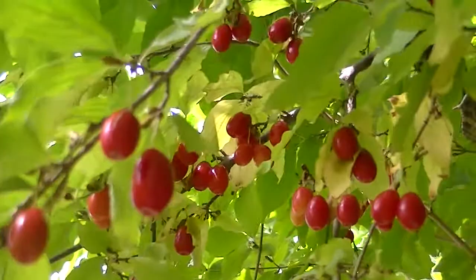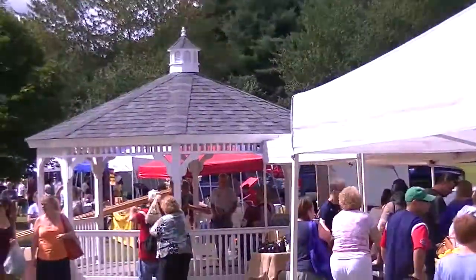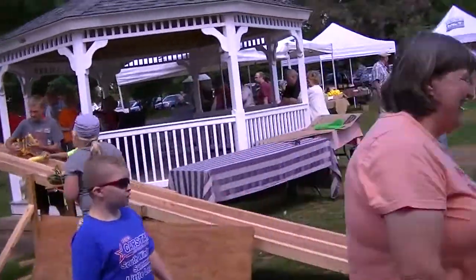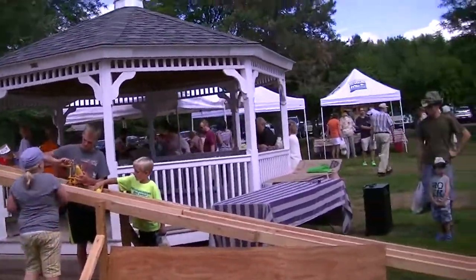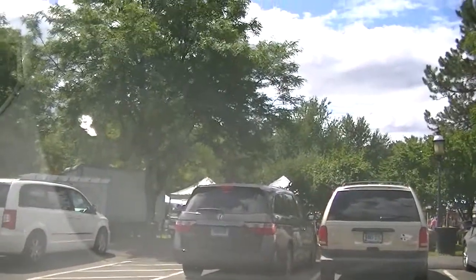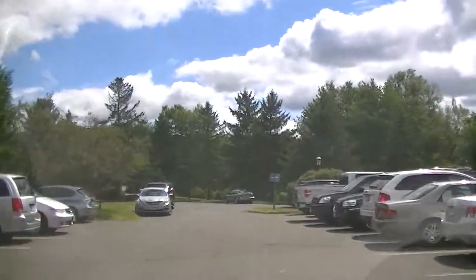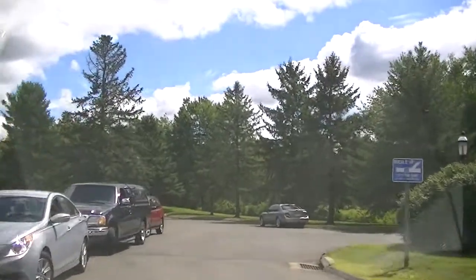We're at the farmer's market. I don't know what this tree is, but look at those berries. I thought they had the zucchini races today. So we're just leaving the farmer's market — we got a bunch of dill from the Asian produce girls.